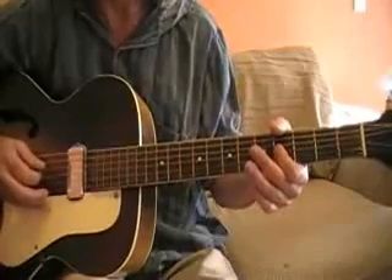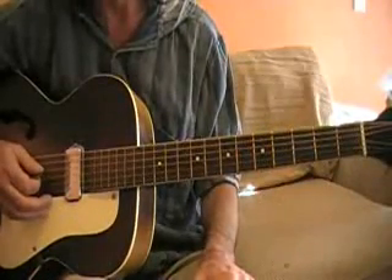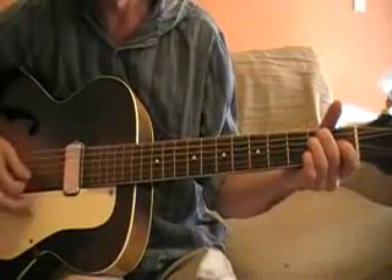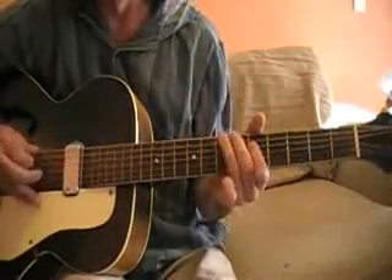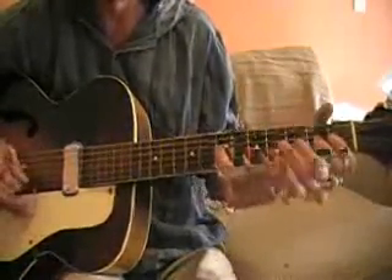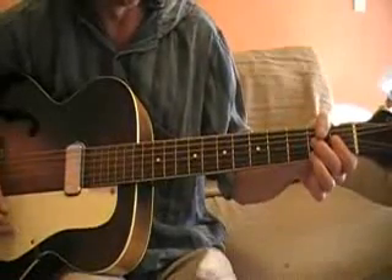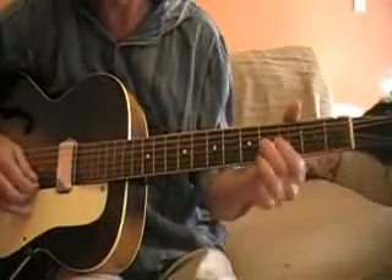It works on a B note too — not on the record, but it works. There are a lot of other songs that they do that on. And that's again going off basic blues stuff.